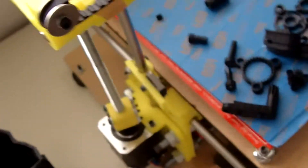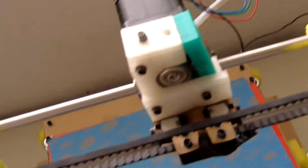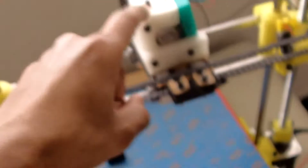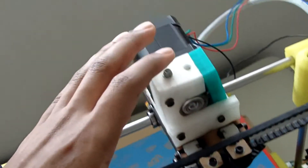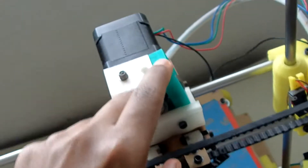If you are the type of person who is going to be building and modifying it, there are a couple of things I want to give you a heads up on before you make your purchase. The biggest problem I had with this printer is this right here — the extruder. This is like the heart of the whole printer. If this doesn't work, nothing is going to work.